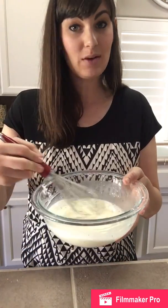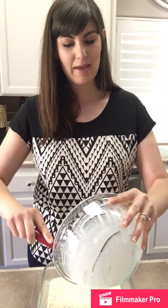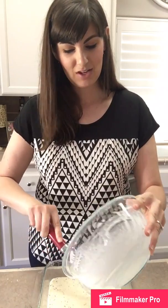Now that I have it all incorporated, as you can see it's very liquidy and it's supposed to be. You're going to pour it into a greased eight by eight baking dish. I know putting pizza in a baking dish sounds odd, but trust me, you're gonna love it.